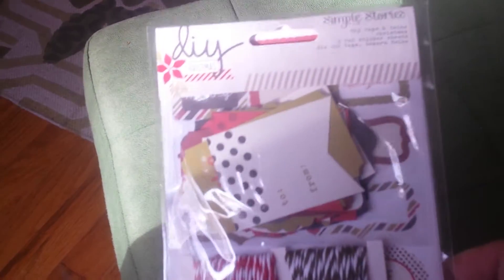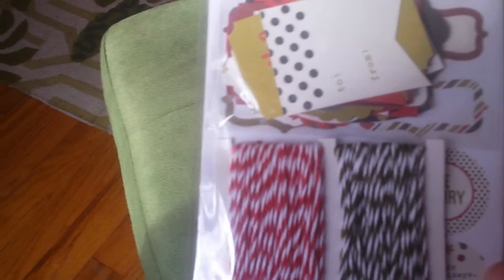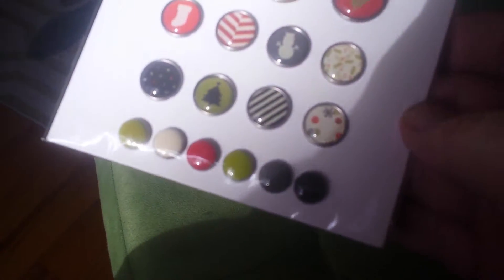So the first thing — some of these go a while back — is I had gotten the Simple Stories DIY Christmas kit. I think it's to make banners and stuff, but I think I'm gonna try to use it to make a December Daily, but I'm not sure. I tried to start an October daily and it's been a huge failure on my part. I'm not gonna put pressure on myself to do it.